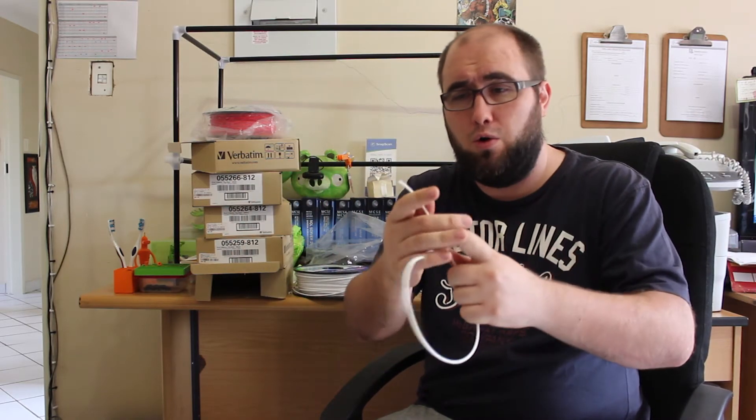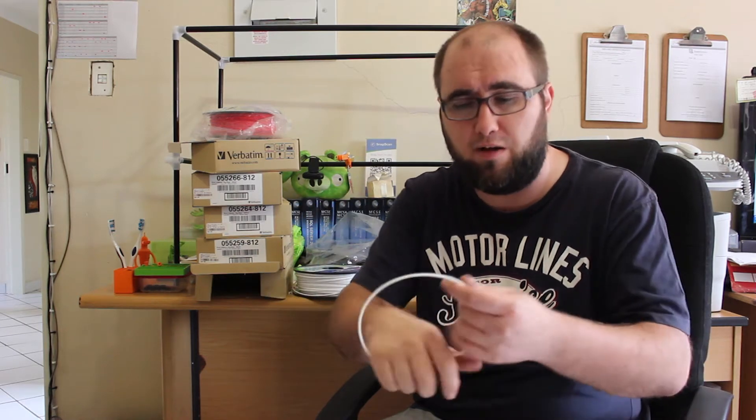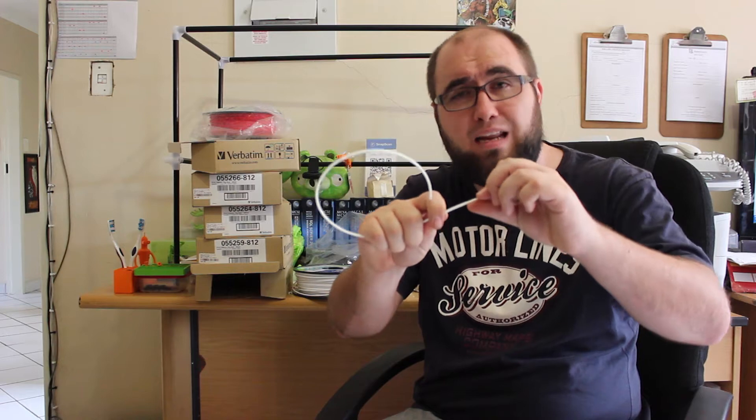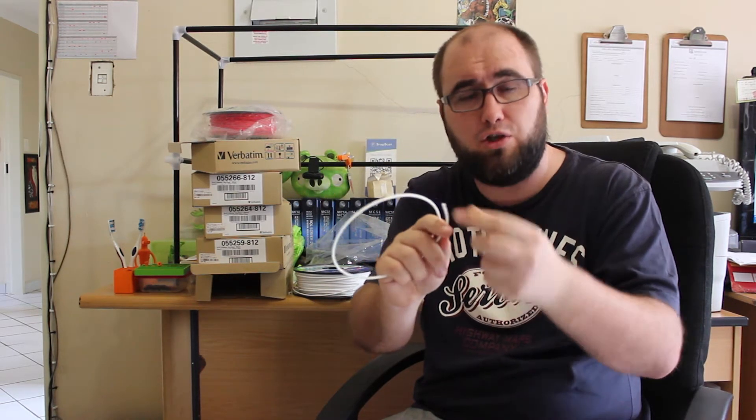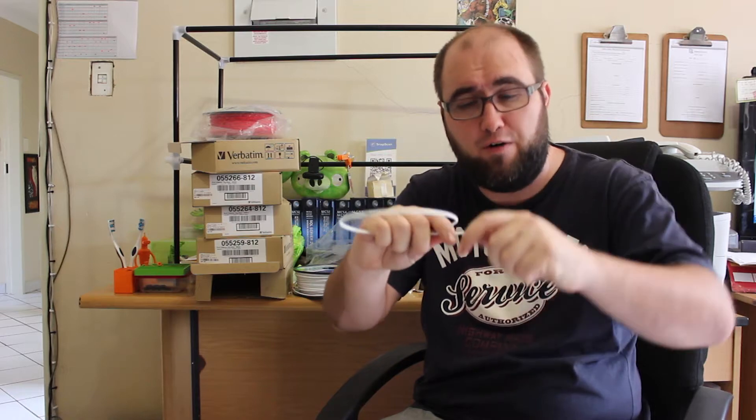The printer or the filament would have broken off a piece either at the section where it starts feeding into the tube, or perhaps in the tube itself. As soon as any bend has applied any amount of force onto this filament, it just starts snapping. It's very, very brittle.